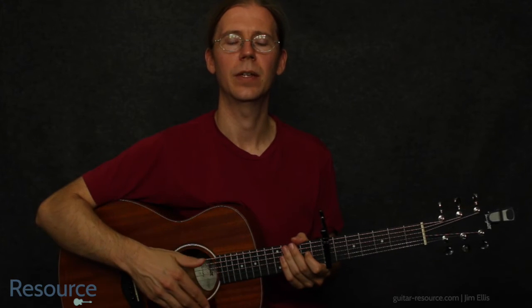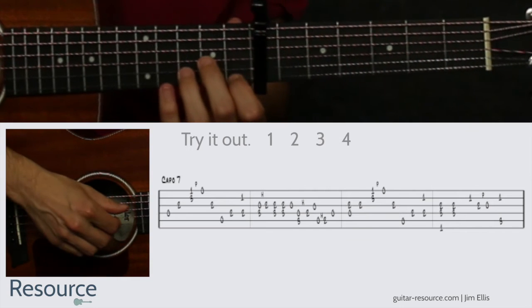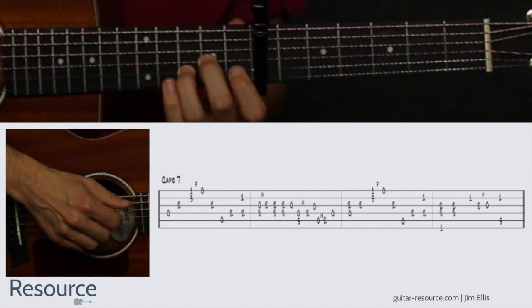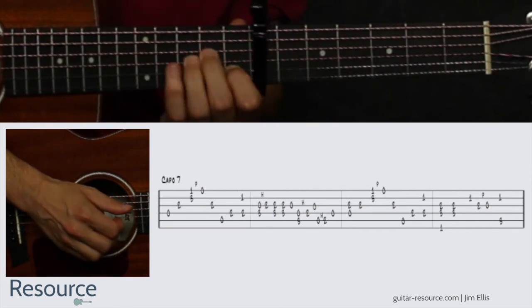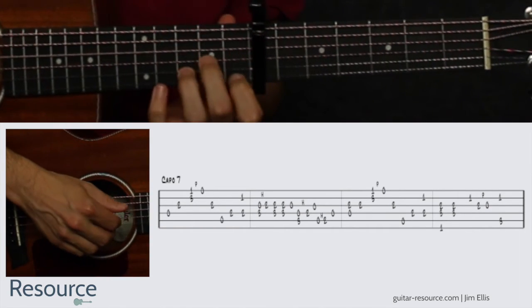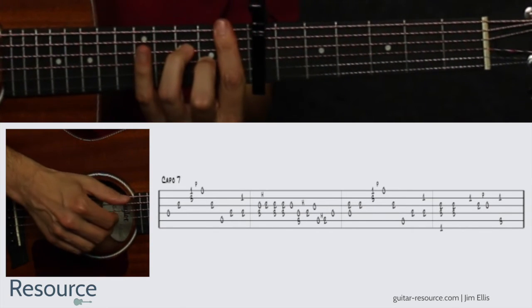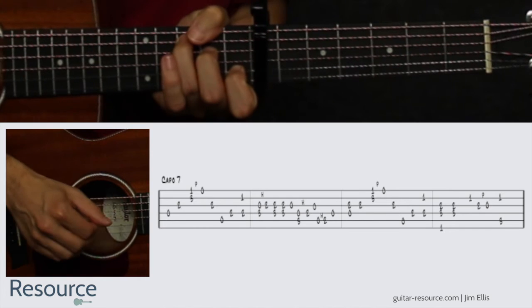Let's try it together. Two, three, four, one, two, three, four, one, two, three, four, one.